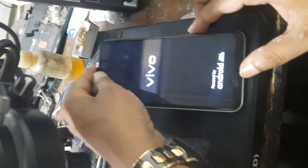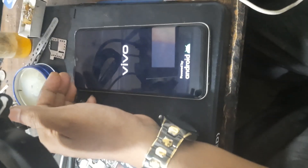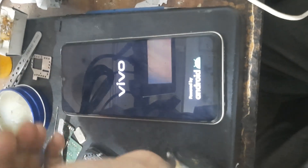The device will reboot. After a few minutes, wait — the process is accurate. The device is now ready.